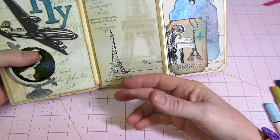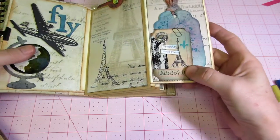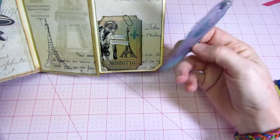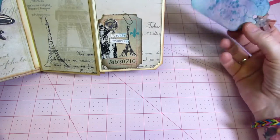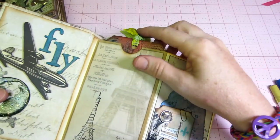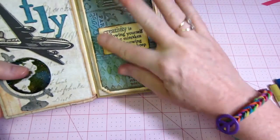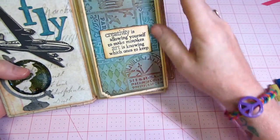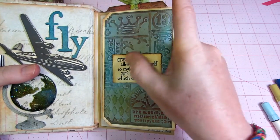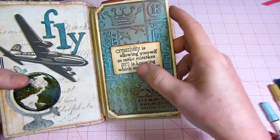I used Mod Podge instead of glossy accents, and I just stamped an Eiffel Tower from Hero Arts. I made a place for a little tag over here using Sizzix tags die cuts I had already cut out. I used his crinkle ribbon and stained it all up with my stains. On top of each flap I dry embossed paper with one of his embossing folders, and I cut out his saying: 'creativity is allowing yourself to make mistakes, art is knowing which ones to keep.'